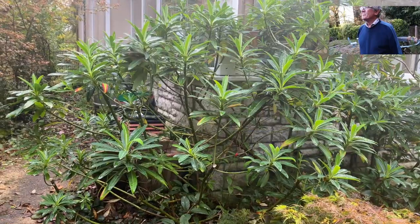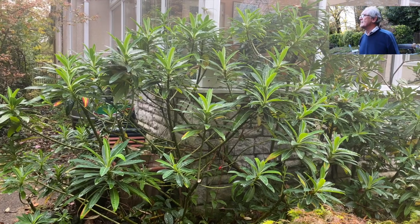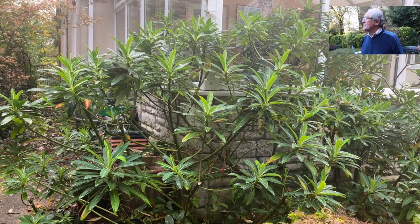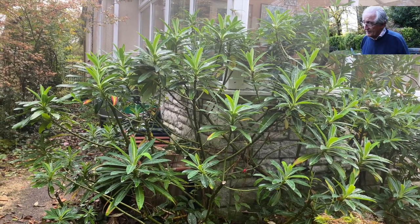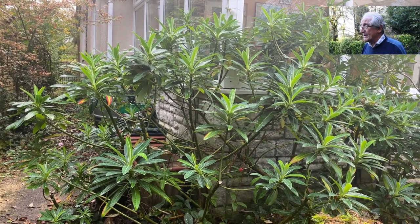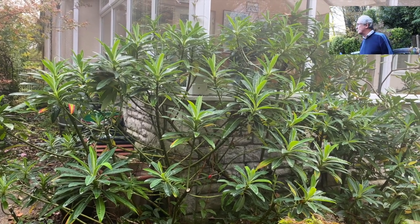So there we are, nice and tidy. Now this plant is quite vigorous — I mean it's as tall as I am — and does tend to come up in front of the window. But it will take cutting back really hard; do that in the spring if you have to. You could take it back to ground level and it would come away without any trouble whatsoever.